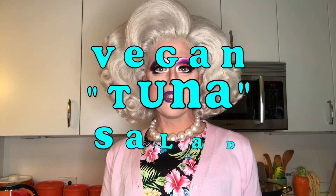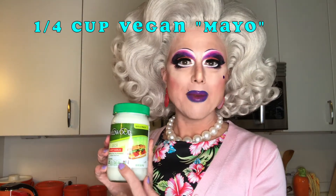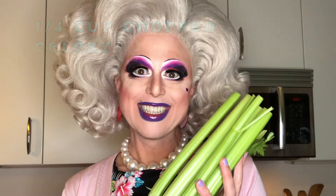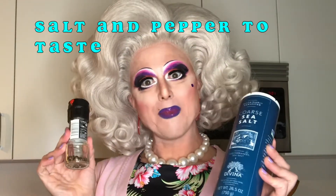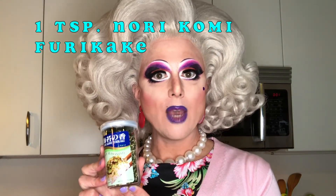I'm back. Vegan tuna salad, darlings. I'm going to tell you the ingredients you need. One can of garbanzo beans or chickpeas, rinsed well — this is a 15-ounce can. You'll need a quarter cup of vegan mayonnaise; this Wildwood garlic aioli mayonnaise substitute is my go-to. Some chopped celery, some chopped red onion if you like, and salt and pepper. I like to add a little bit of dill. I also like to put in some norikomi furikake, which is a seaweed and sesame seasoning common in Japan. I find the seaweed gives the tuna salad that nice ocean taste you want out of a tuna sandwich.